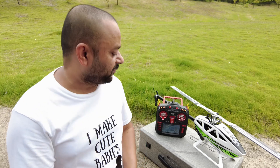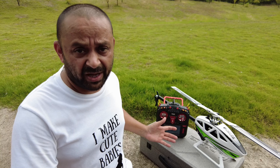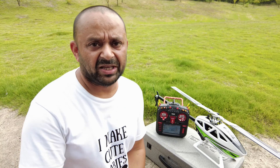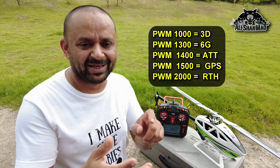Number 2 — I know you are waiting for a video tutorial on how to set up your EdgeTX Radiomaster TX16S for all 5 flight modes using 2 switches. It's very easy. I'm going to post a complete detailed video tutorial on my channel, so remember to subscribe and turn on notifications. I will also upload a YML or model file so you can easily download it if you feel lazy and don't want to program. The values to remember: 1000 for 3D, 1300 for 6G, 1400 for ATT, 1500 for GPS, and 2000 for RTH.